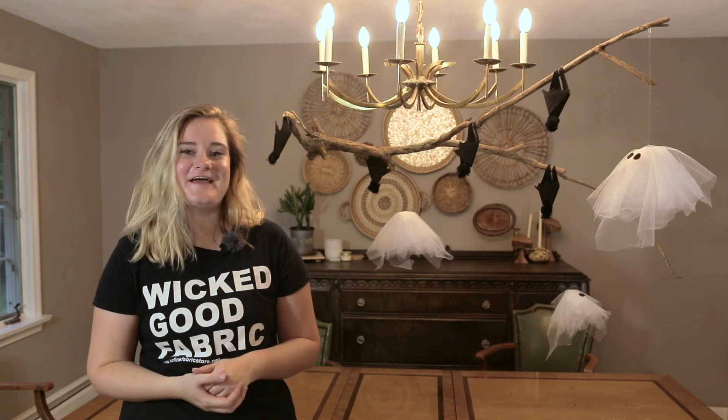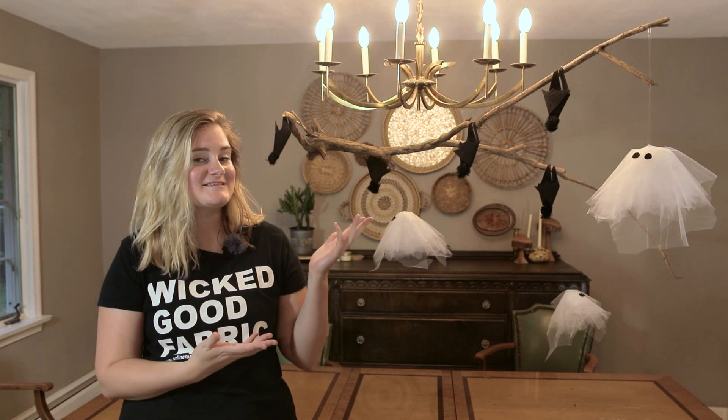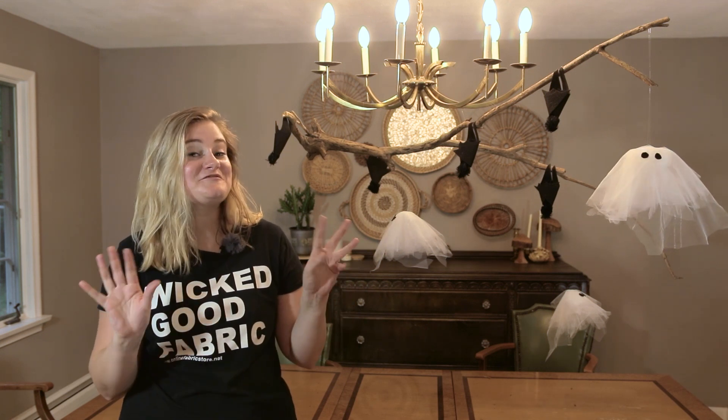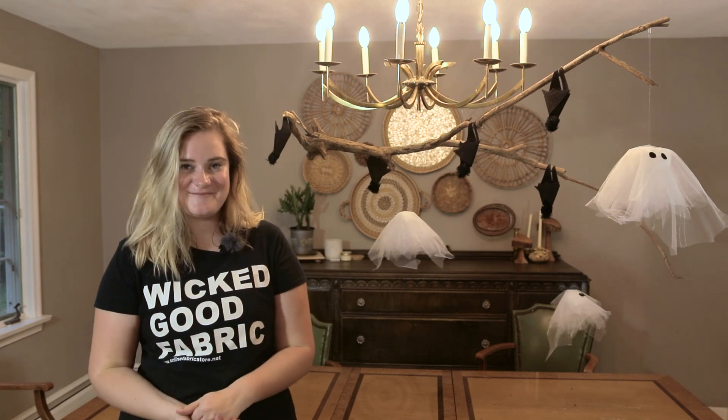Hey guys, it's Alyssa from Online Fabric Store and today we are going to be making a Halloween themed centerpiece. I used clear thread to make this look like it was floating so it was all spooky. So let's get into how you can make your own.